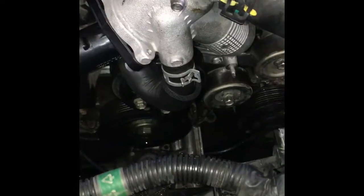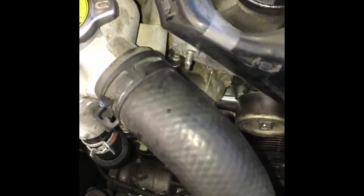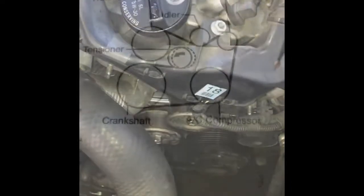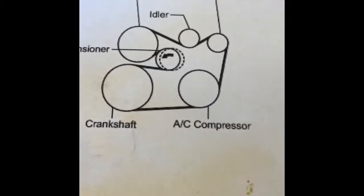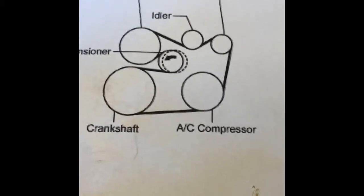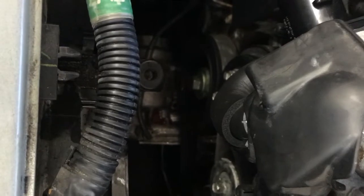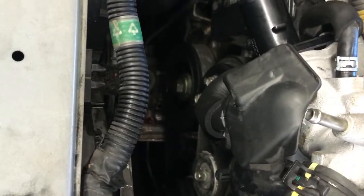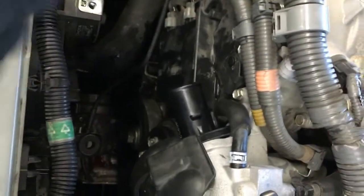Now that you have all your pulleys on and tight, it's probably easier to first put the plastic covers back on — the left and the right side — and then route your belt. Here is a belt routing diagram courtesy of AllData. Go ahead and route your belt, then remove the Allen wrench pin from the tensioner. Now you can install your lower radiator hose.